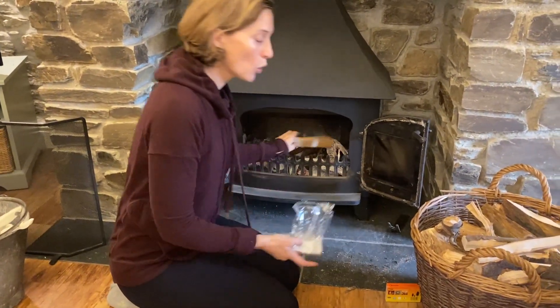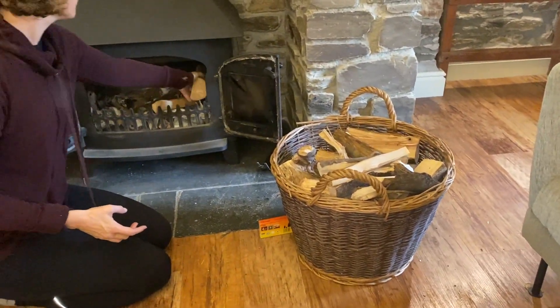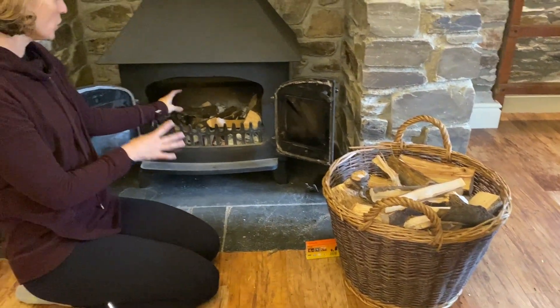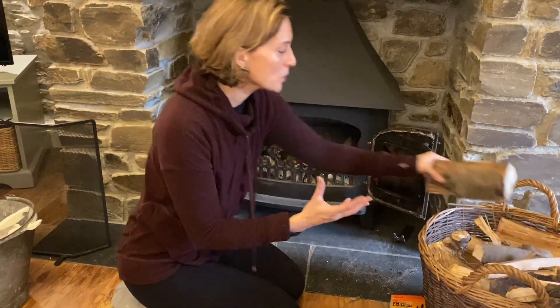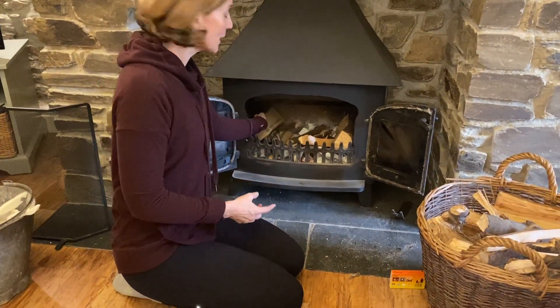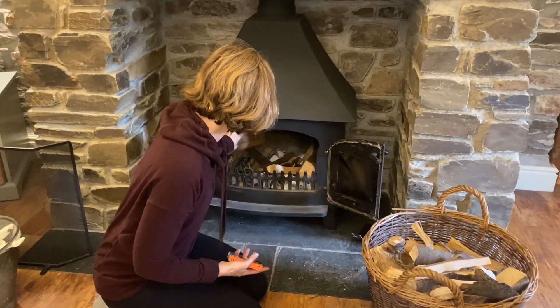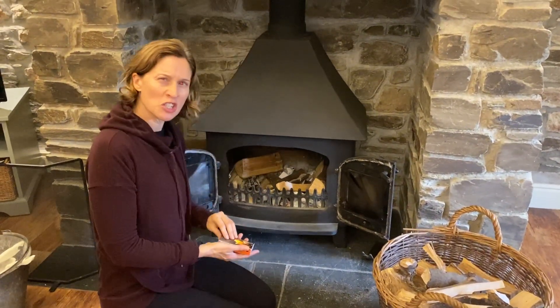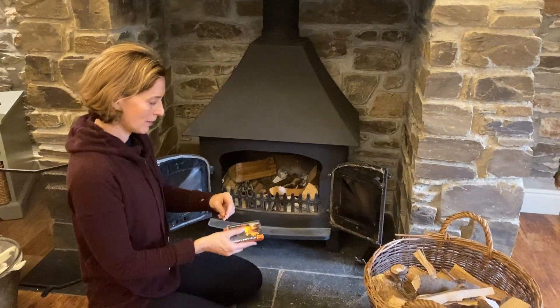To start with we've got your bigger logs split here. Just put them at the side of the fire — the idea is that your newspaper, fire lighters and kindling catch light, but they'll also start to warm and burn these bigger logs. When you check on your fire in a little while you can roll them over and add some more big logs on top. Just a couple would be fine for now.